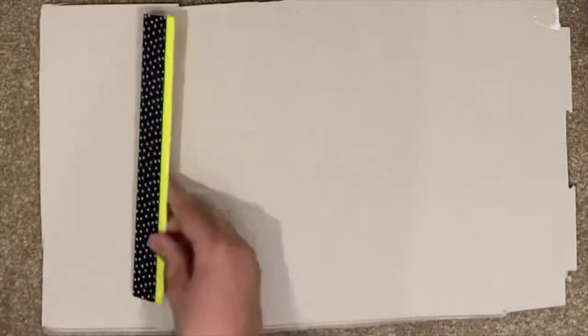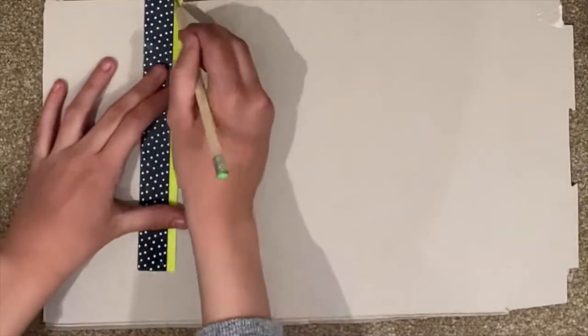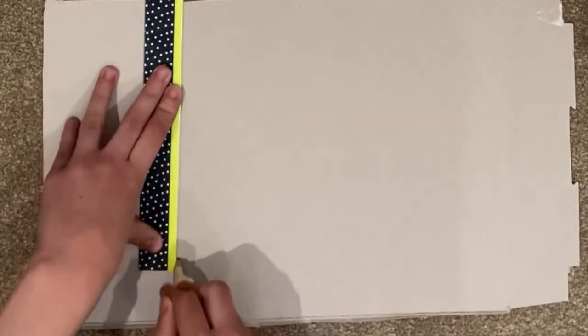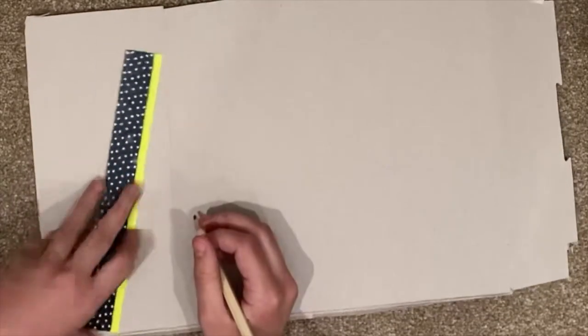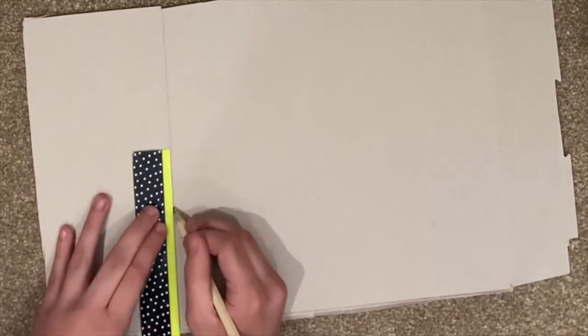Hello everyone, today we are making a DIY rustic chicken house for 18-inch dolls out of cardboard. All you need is a pencil, a ruler, and a flimsy bit of cardboard. The first thing you do is draw a line down near the left side, but not too near, because this depends on the width of your chicken house and you don't want a really long strip to cut off.